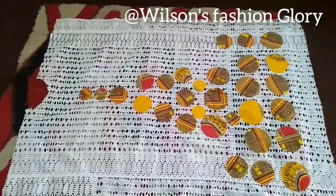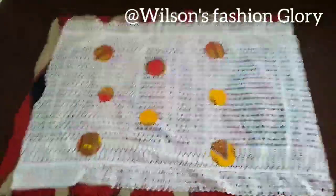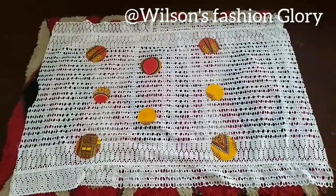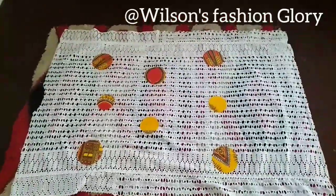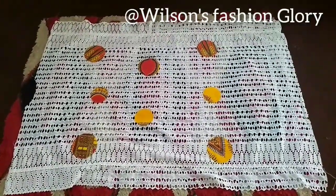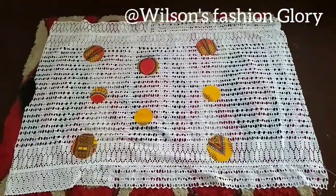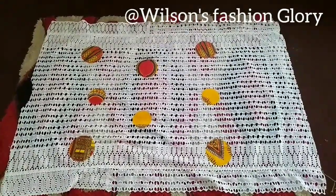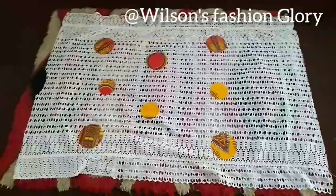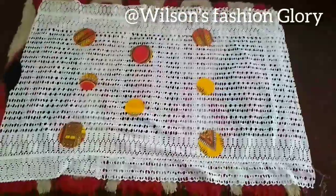Here you can see the back — the design is not as much because this is the back. What you should focus on is the front, because that is the first view people will notice. You don't actually need to put anything at the back if you don't want to. For me, I want the back to have a glance of beauty too, so when you look from the back you see something nice. You can also make your back as designed as you want.